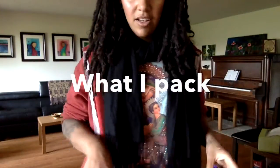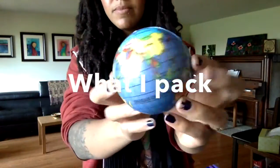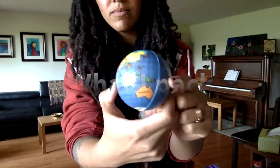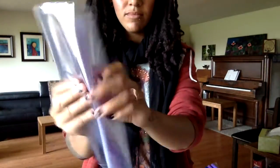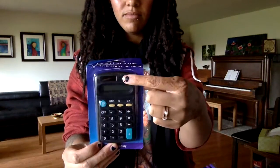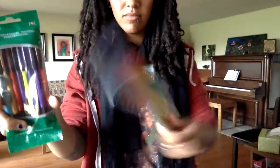Hey guys, I'm going to show you how I packed my Operation Christmas Child box this year. One of my favorite things to do is create different types of kits. I've done art kits, hygiene kits, and school kits primarily, but I'm sure there are tons of other things you can come up with.